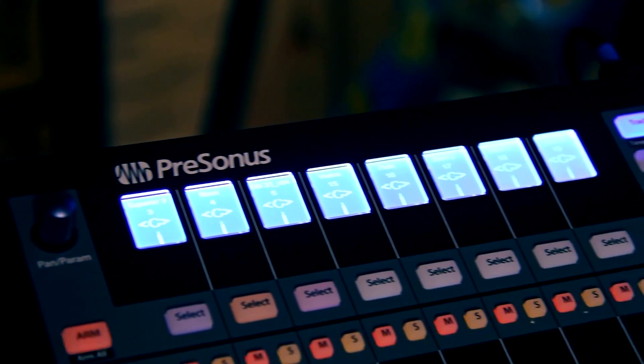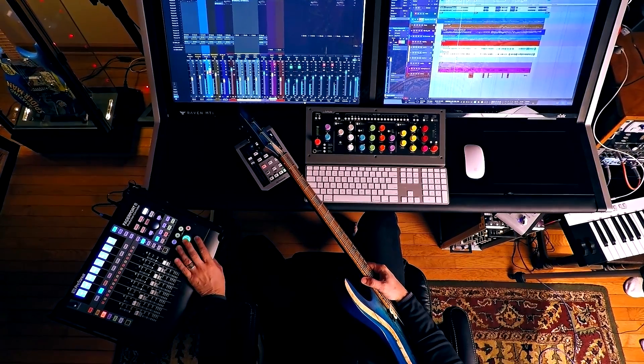Between takes, my left hand is free to go and work on the FaderPort 8 — start the transport, stop the transport, do any kind of little tweaks on it.